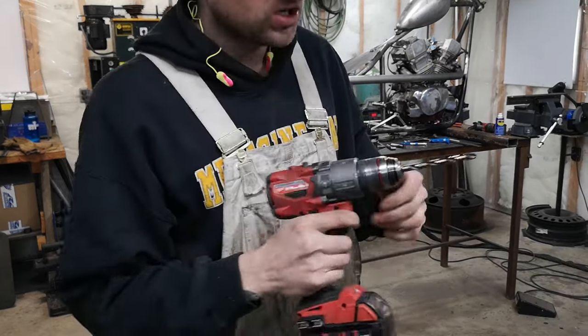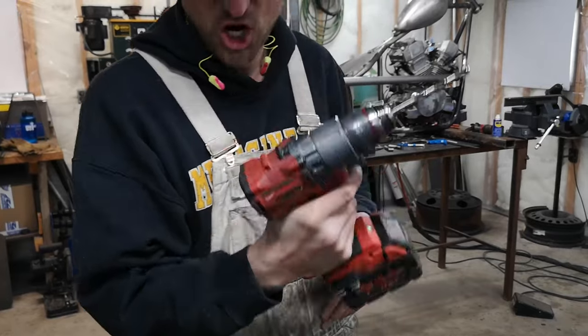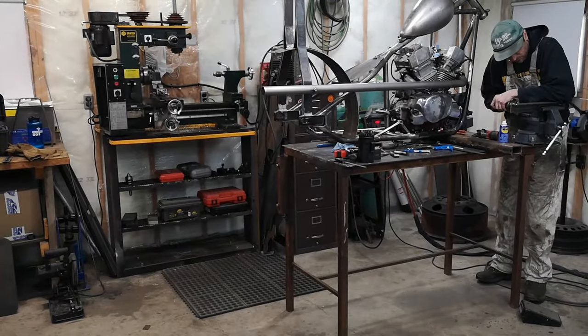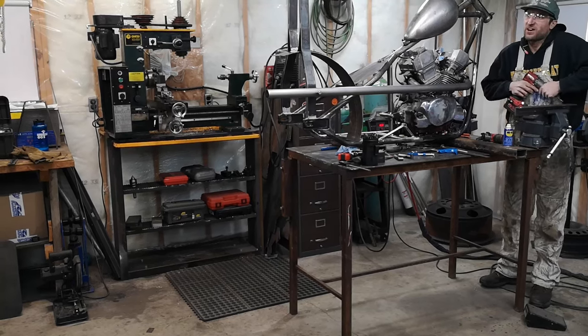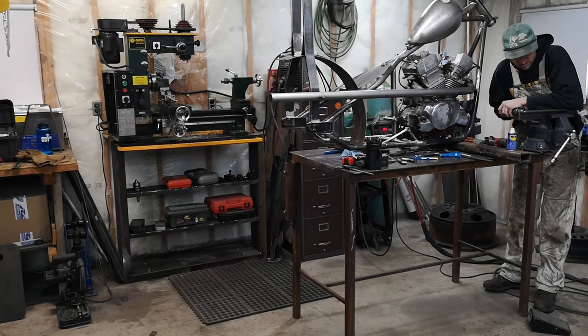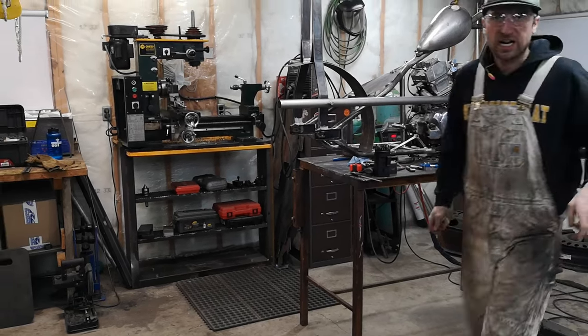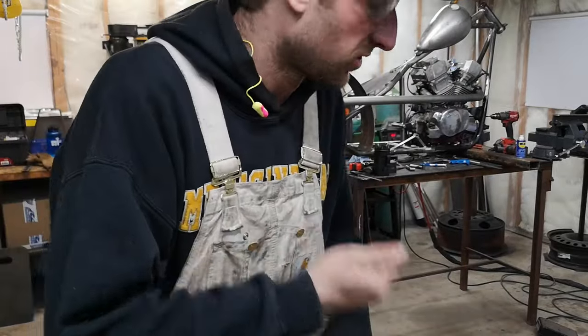I love my Milwaukee tools, but the chucks on these drills are just junk. No matter how hard you tighten the thing, it just slips. I had that issue with the cheap drill and I thought it would be fixed when I bought the fuel one.